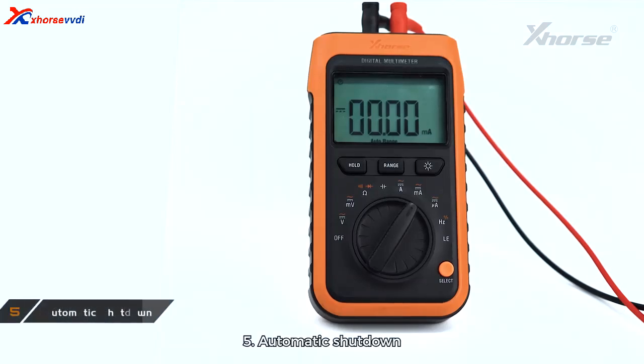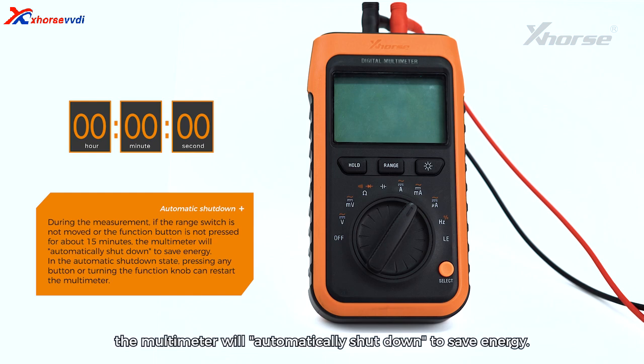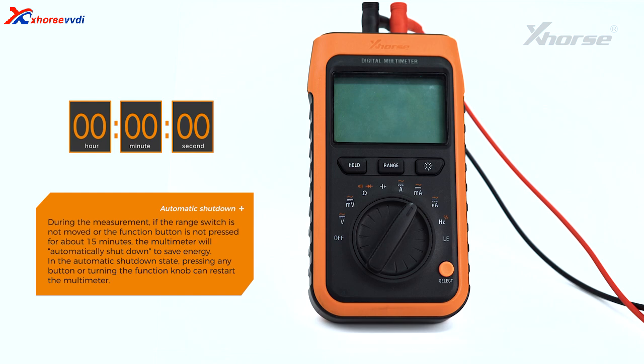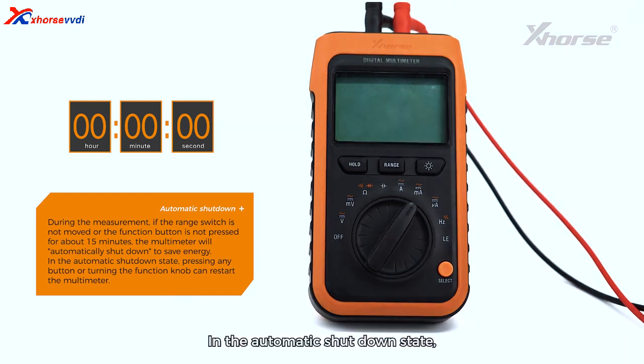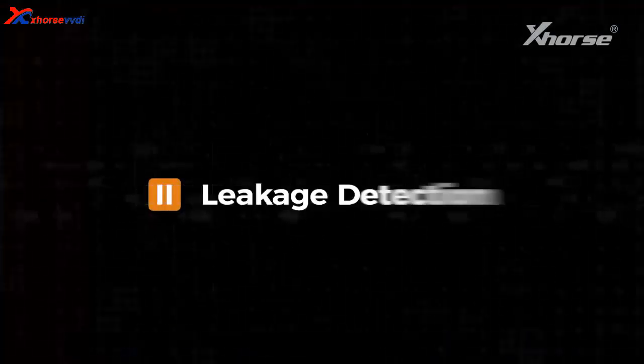5. Automatic Shutdown: During measurement, if the range switch is not moved or the function button is not pressed for about 15 minutes, the multimeter will automatically shut down to save energy. In the automatic shutdown state, pressing any button or turning the function knob will restart the multimeter.